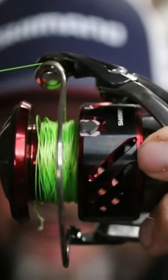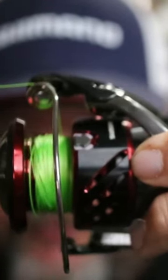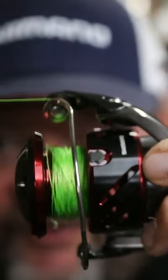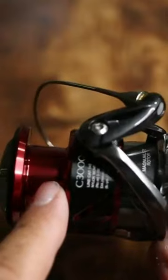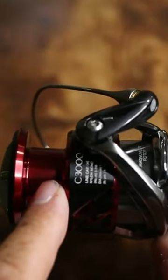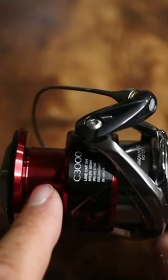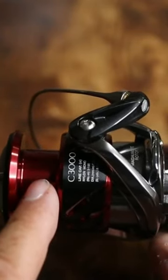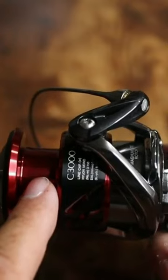Have you ever started to spool up a new spinning reel with braid only to realize it won't stick to the spool, even if you tied an arbor knot? One of the things you can do — and you'll see a lot of people do this with baitcasters — is they'll put a monofilament backer on, then they'll tie a knot to their braid, and then they'll tie a fluorocarbon leader on at the other end.